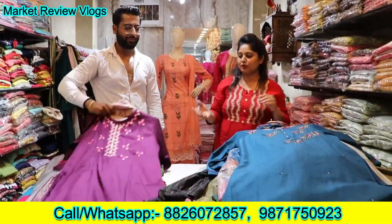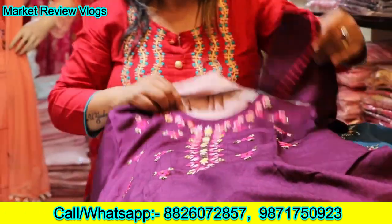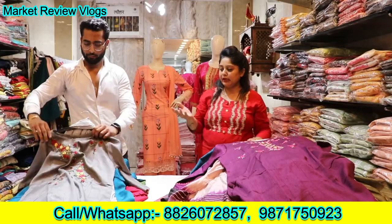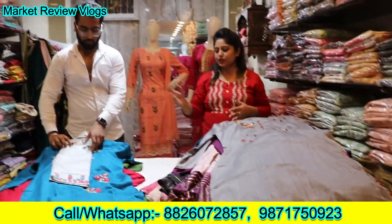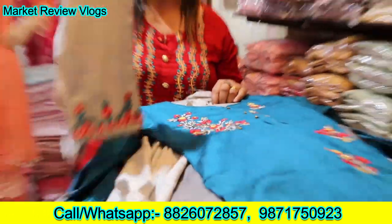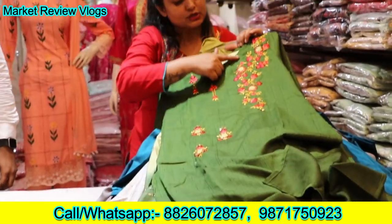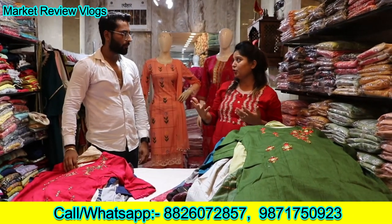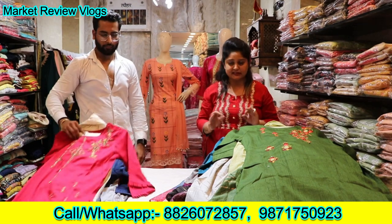This is proper hand embroidery thread work. You can see the colors in the market — the colors are very bright, which will be very good in the winter and the festival. These will be the most demanding colors of the season.